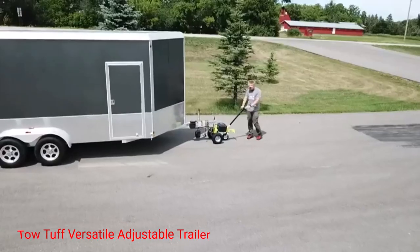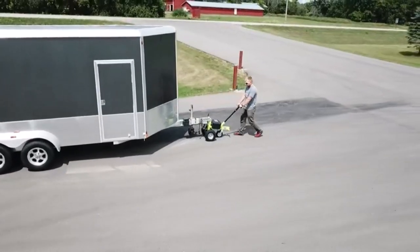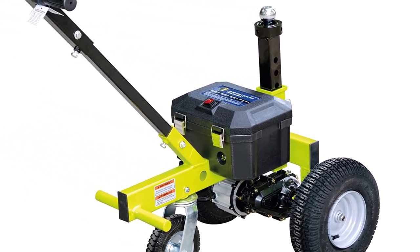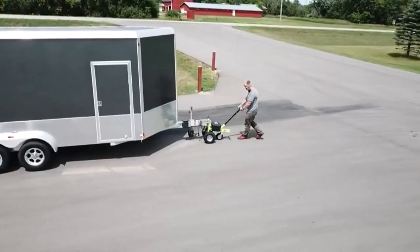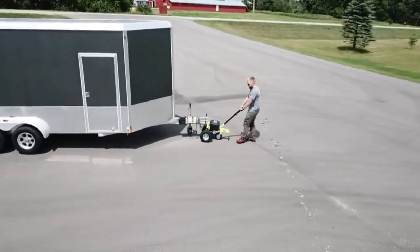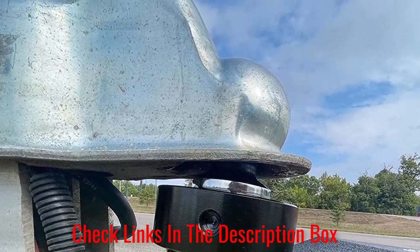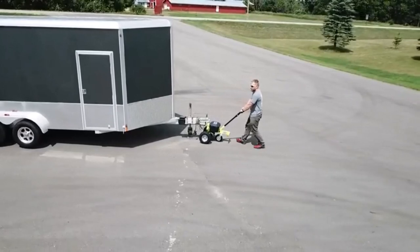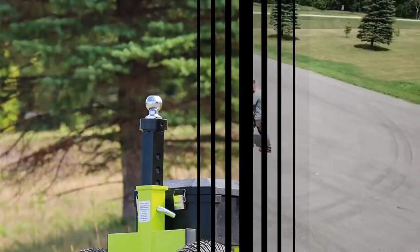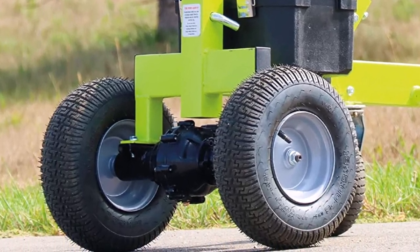Number 3: Tow Tough Versatile Adjustable Trailer. This is designed with a powerful electric motor that allows for effortless towing. With a remarkable towing capacity of 3,500 pounds, this utility dolly is capable of hauling heavy loads with ease. Say goodbye to the struggle of manually towing your boats or cargo trailers, as this electric dolly takes the hard work out of the equation, making your towing experience more efficient and convenient. Tow Tough has also incorporated a built-in step for added leverage, allowing you to comfortably access the dolly and adjust the load without straining yourself, ensuring your safety and minimizing the risk of accidents during the loading and unloading process.